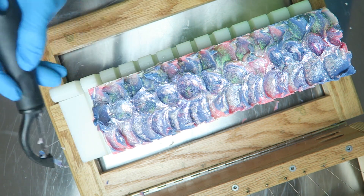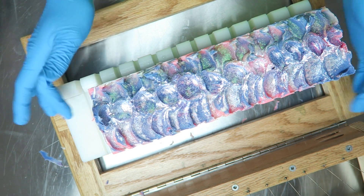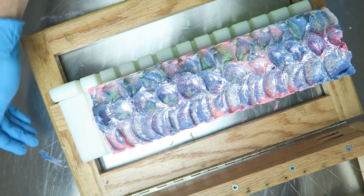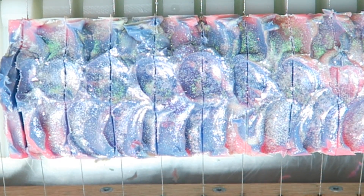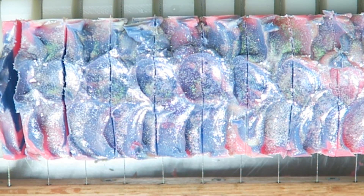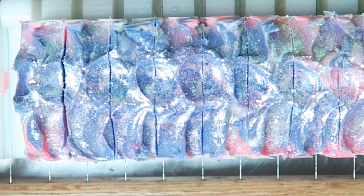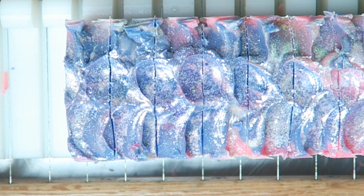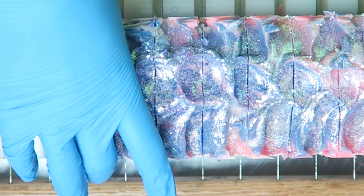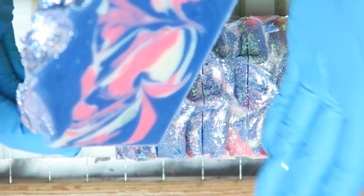The soap has been unmolded and I've placed it in my soap cutter. The first thing I like to do is check all my cutter strings and make sure they are really tight. Then I like to take a potato peeler and trim the edges just before I cut — that way you only have to trim one loaf instead of going around and trimming each individual side of each bar separately.